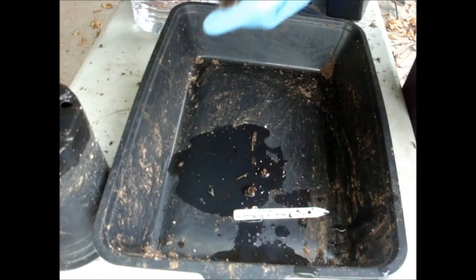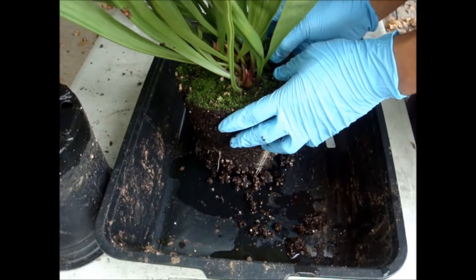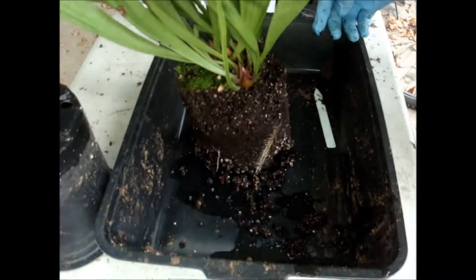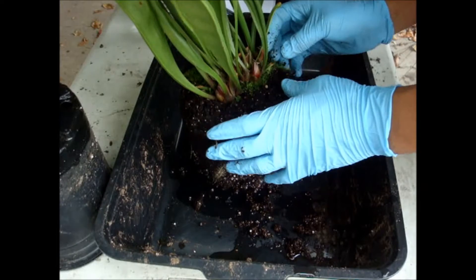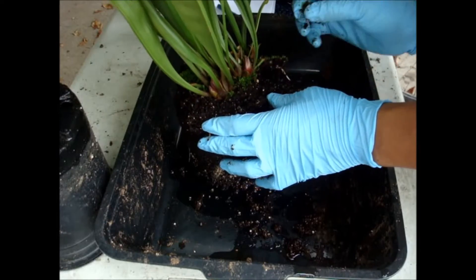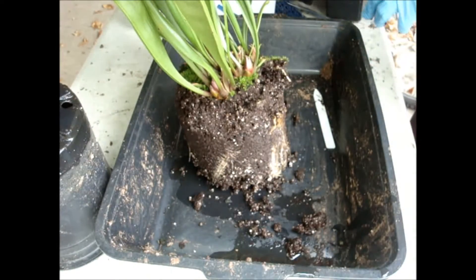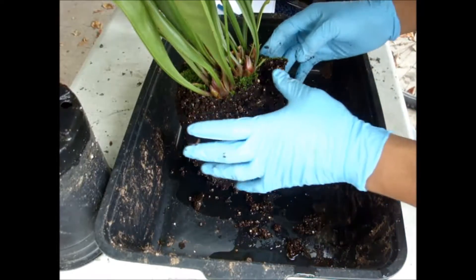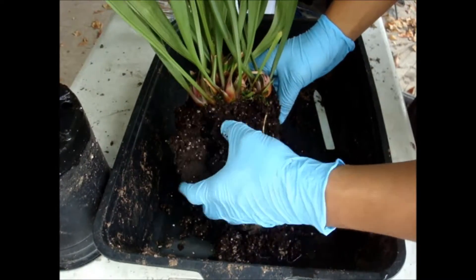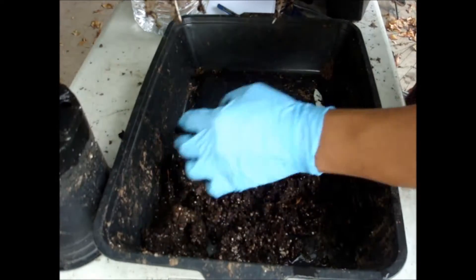We're going to pull it out of the pot and remove the top compost — all that grassy stuff — because there are a lot of dead insects on top, usually caused by wind blowing the pitchers over. We remove it to keep the soil nutrient-free. We do recycle some of the soil; we also found a little sundew in there. We re-rinse the peat moss and perlite and it's as good as new.